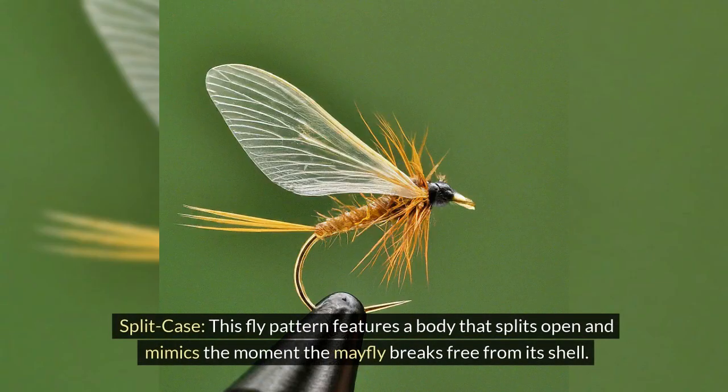Split case: this fly pattern features a body that splits open and mimics the moment the mayfly breaks free from its shell.